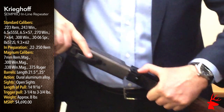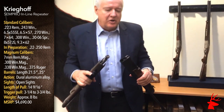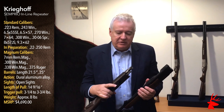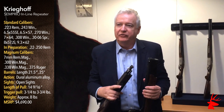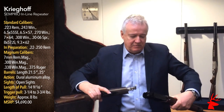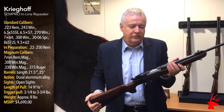I also have a takedown feature here on this rifle. This is all there is to it — no tools required. As a consequence, this gives you the ability not only to pack this rifle very compactly when you travel, but you can change calibers. You can have extra sets of barrels. Putting it together, you just line this up — that's it, that's all there is to it. No tools required.